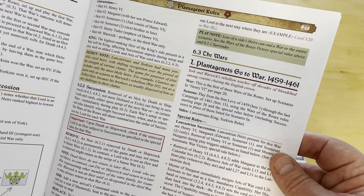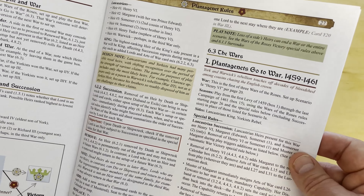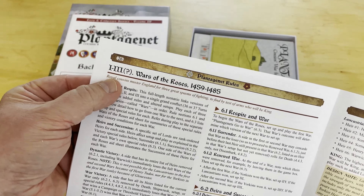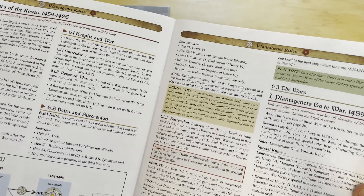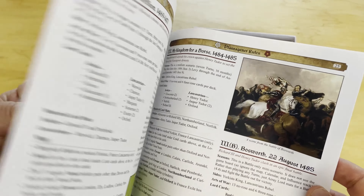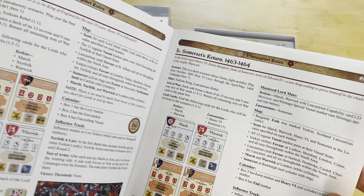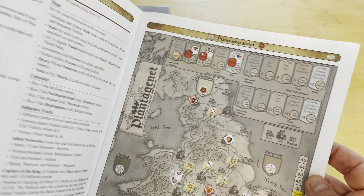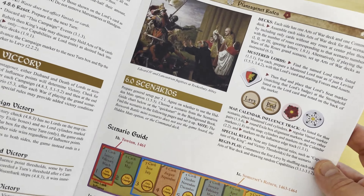There's the full Plantagenets campaign — the entire Wars of the Roses — and a whole bunch of additional scenarios. This is a game you could play forever and never get through all of it, which I think is very cool.